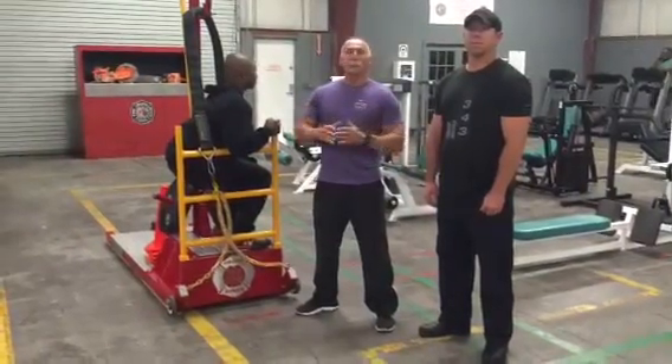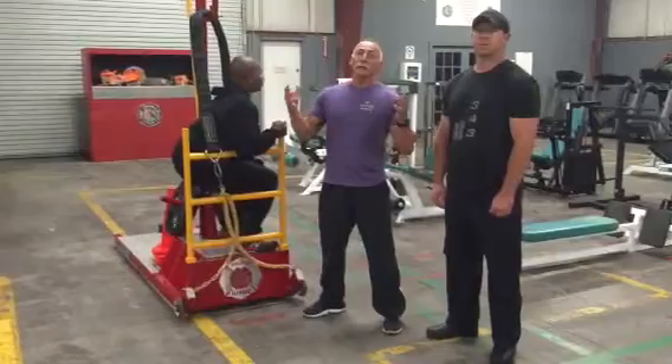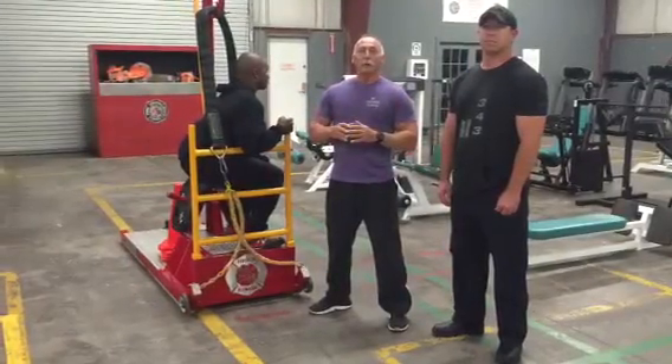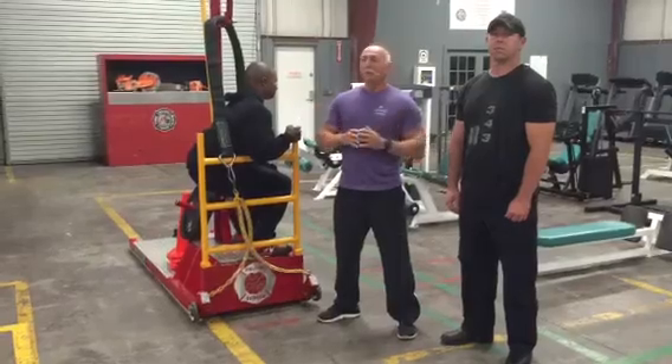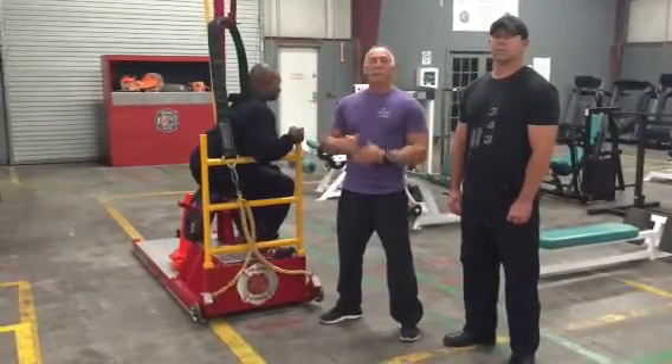So today, this is just for training purposes. It's not going to be perfect — you've got to let your imagination play a part in this — but we're going to try to simulate an extrication. First time we've done it, so give us a break. Tony's in the seat of misery.